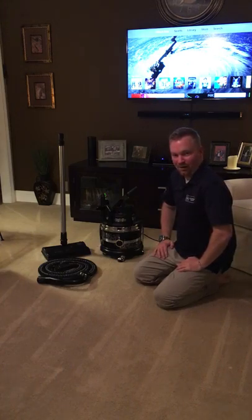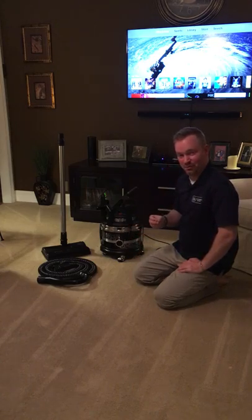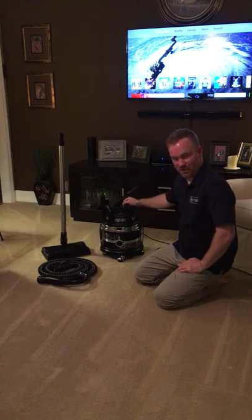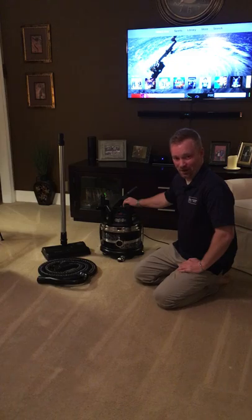Hey guys, it's been a little while. I've just been busy — no excuse for why I've not done a video recently, but I've got two I'm working on right now. Tonight is the Filter Queen Majestic. I don't know how many of you are familiar with Filter Queen — I sold these years ago, basically putting myself through college.